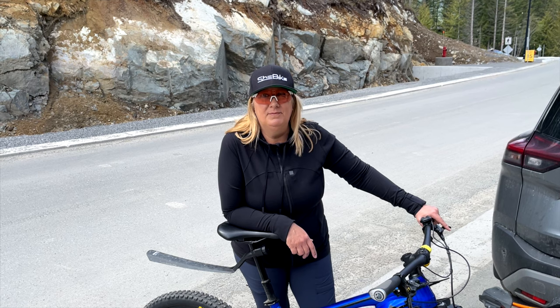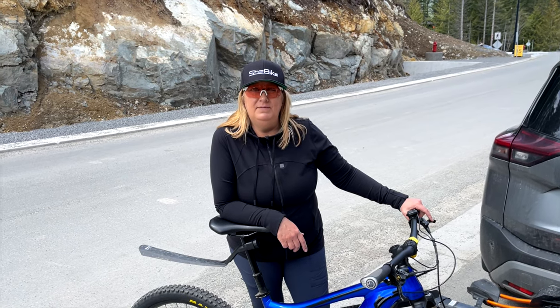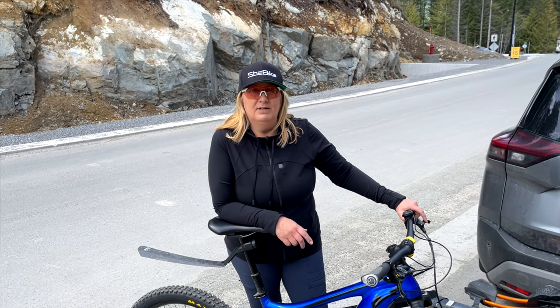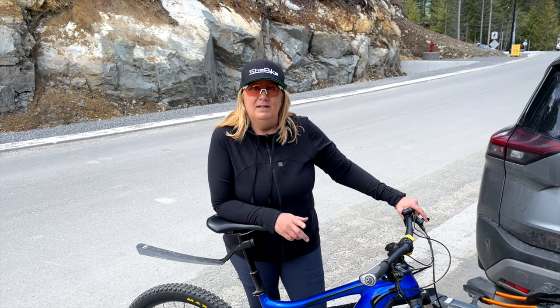Thanks for watching another episode of SheBike. If you're interested in an e-bike rack, I highly recommend the Kuat NV 2.0 and the ramp that goes with it. It'll help you get your bikes up there and take you wherever you want to go and explore new trails. Until next time, please like and subscribe and live to ride another day.